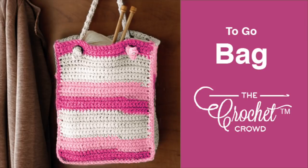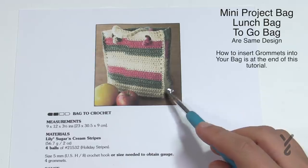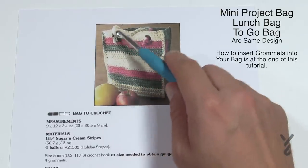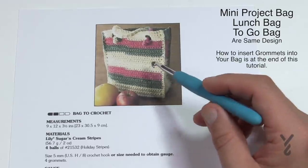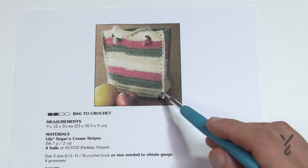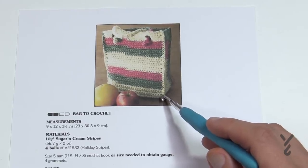Welcome back to The Crochet Crowd as well as my friends over at Yarnspirations.com. I'm your host Mikey. Today we're going to work on this little lunch bag and it requires four sets of grommets — 1, 2, 3 and 4. We need a 5mm size H crochet hook, and it's recommending Lily Sugar and Cream which is 100% cotton. You can also use Bernat Handicrafter, which is also 100% cotton.